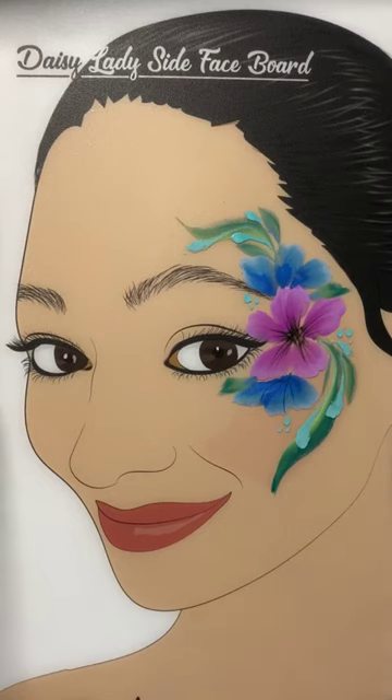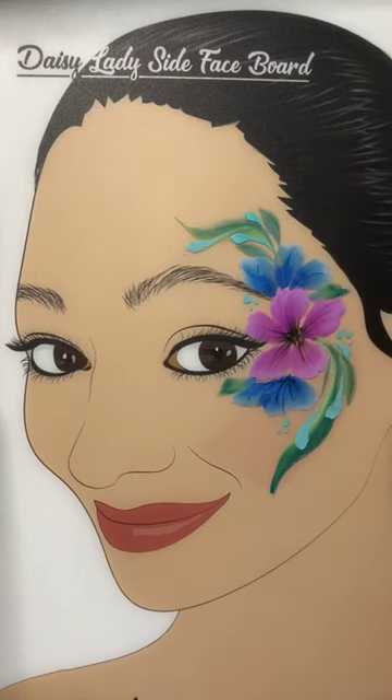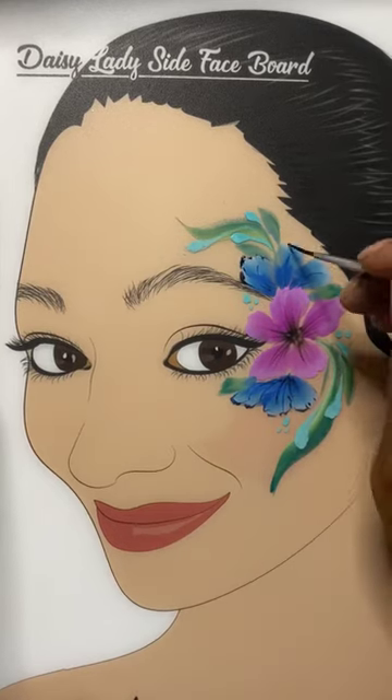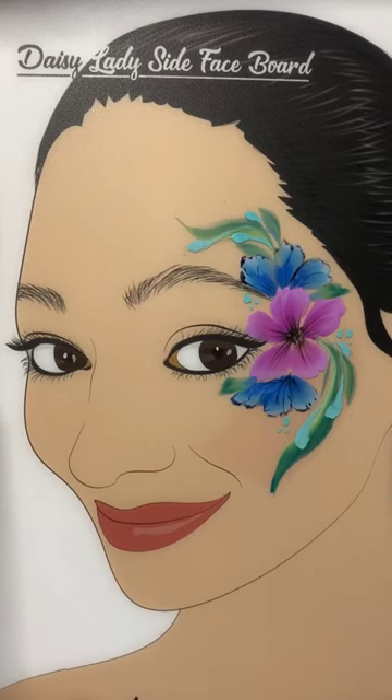Going back to the script liner with Superstar Ink Blue, we're then going to create some depth into the other layer of flowers, giving them a little outline that's not exact, but kind of organic and gives a more delicate look.